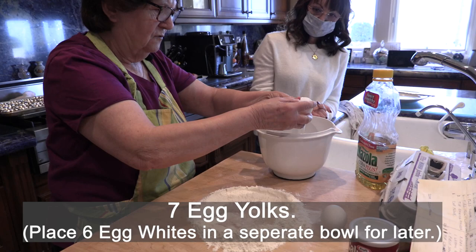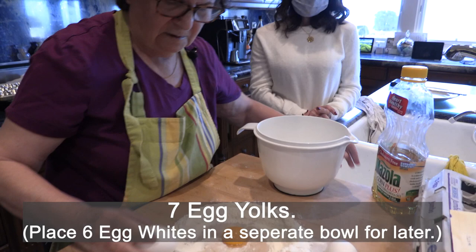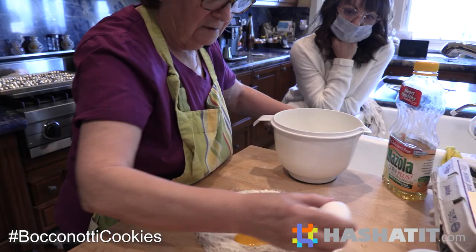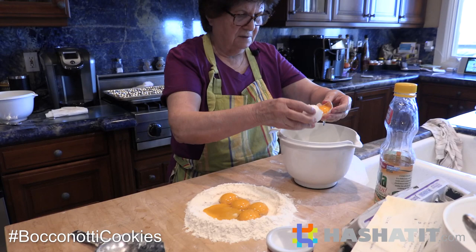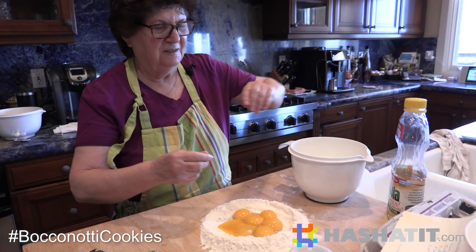You separate the whites. Separate the whites - how many eggs are we using? Six. So you just put the yolk in there? Yes, yolk. Big jumbo egg - see, that's why we need more stuff there. So jumbo eggs? Any egg. Then put one more, since this is jumbo.